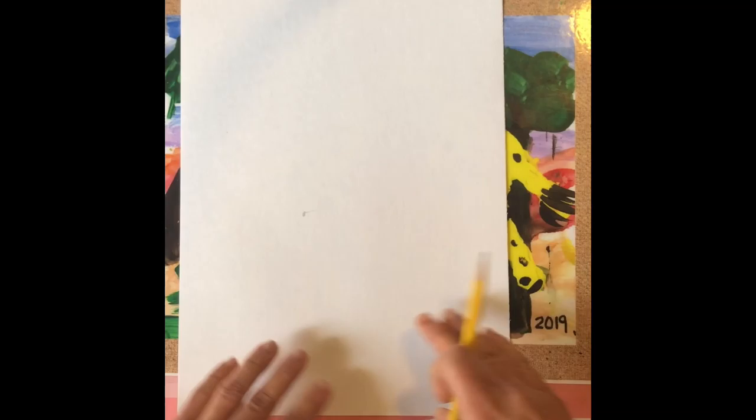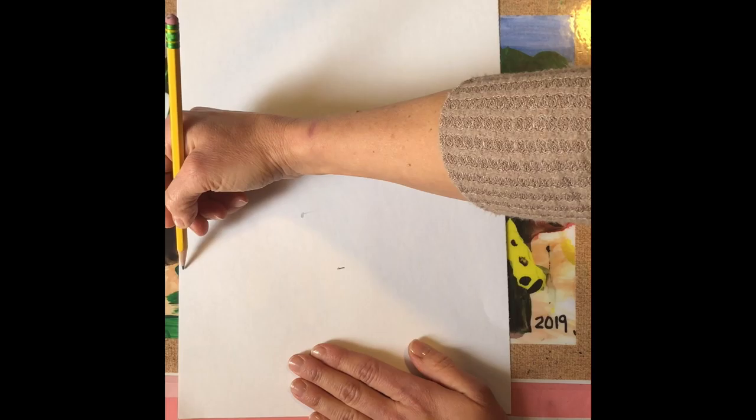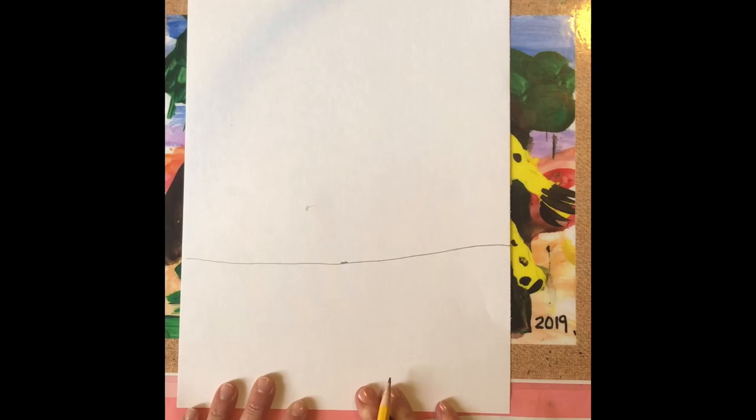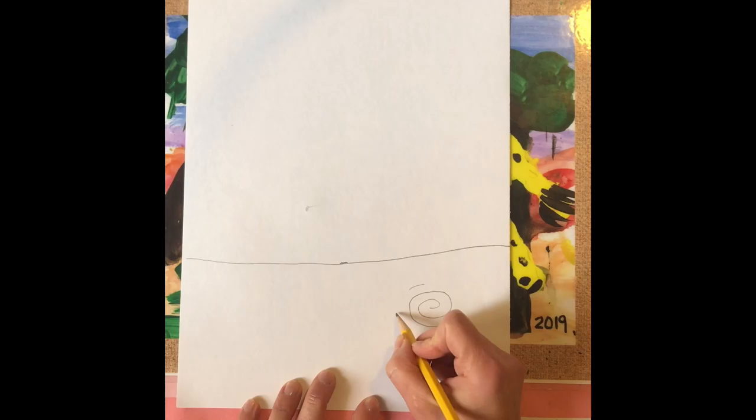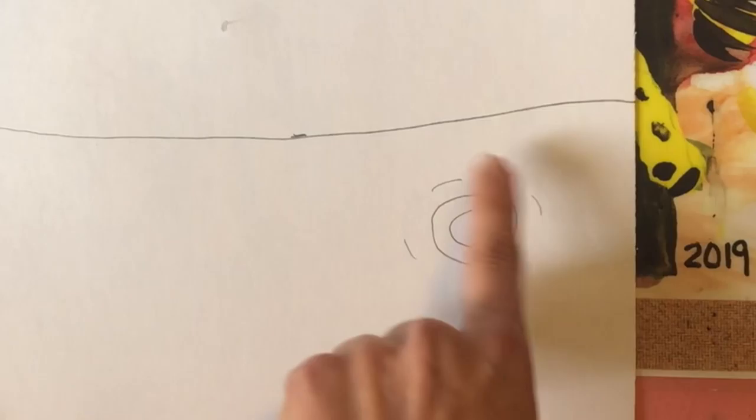To get started, we're going to have our paper vertical and we're going to put our hand down and make a mark. We know that below the hand is going to be the ground, and it doesn't have to be a perfectly straight line. Now when the rain falls down on the ground, it's going to create a ripple in the puddles. So I'm making what looks like a spiral with lines around it.